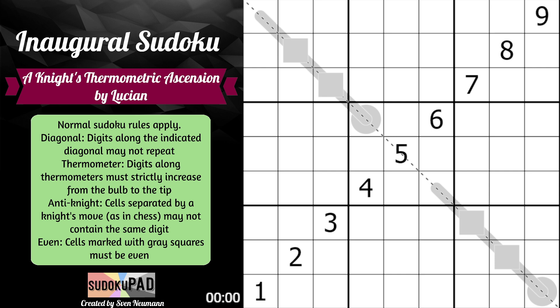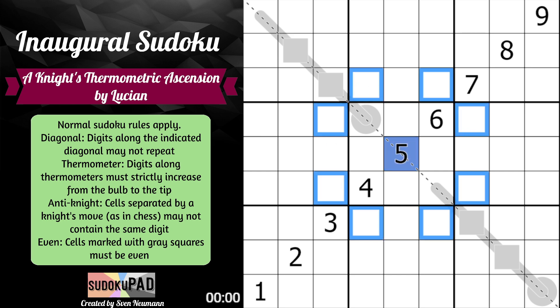For anti-knight, cells separated by a knight's move in chess may not contain the same digit. If this center cell was a five, a knight's move goes two cells in one direction and then one cell in a perpendicular direction — giving you eight possible cells. So if you do all possible combinations of two-then-one or one-then-two, you get those eight cells. None of them can be fives by the knight's move constraint.